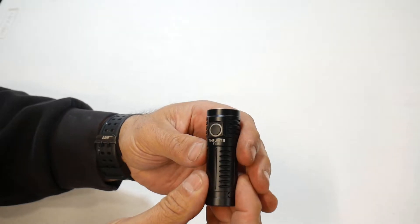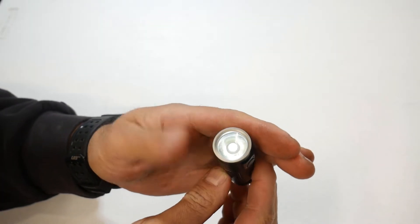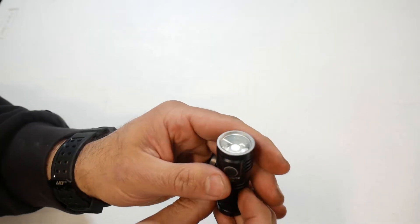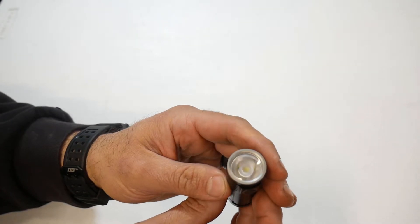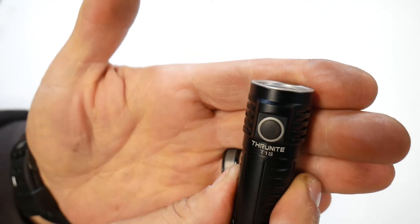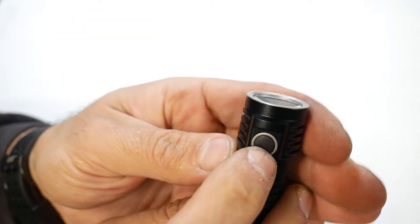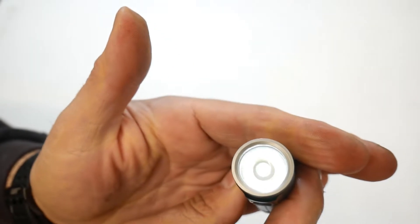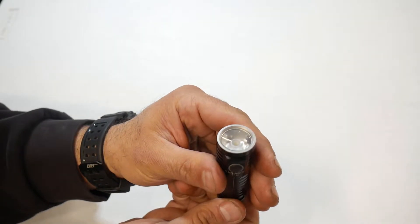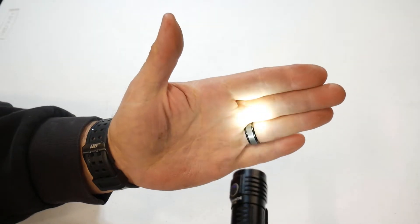Now let's go through the functions of this flashlight. It does have a lockout mode — press and hold the button and it takes you to firefly mode, which is half a lumen and lasts 27 days. If you want to go into lockout mode, hold the button again, it turns off the flashlight and enters lockout mode. When you push the button, the flashlight won't turn on, and the button lights up red to indicate lockout mode. To exit lockout mode, hold the button again — it goes back to firefly. Tap the button to exit firefly, and it's ready to go. If the flashlight is off and you click it once, it takes you straight to low mode — 7 lumens, lasting 44 hours.